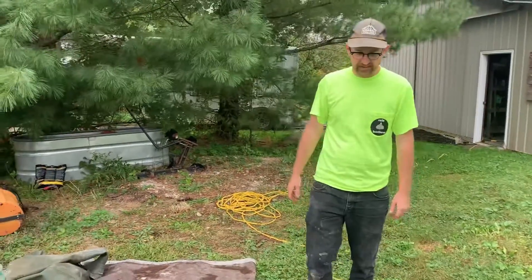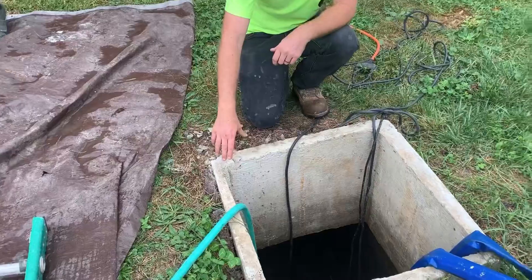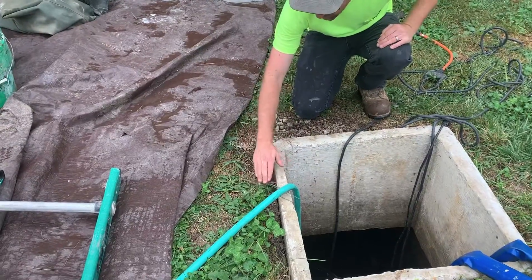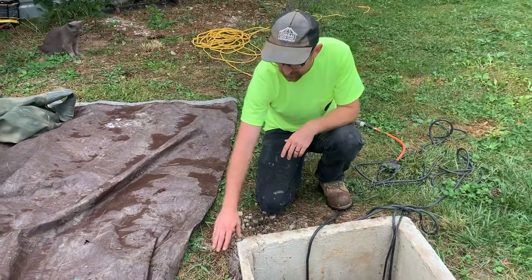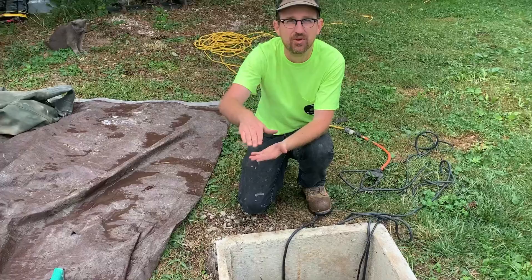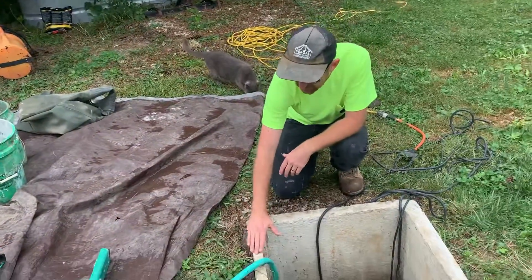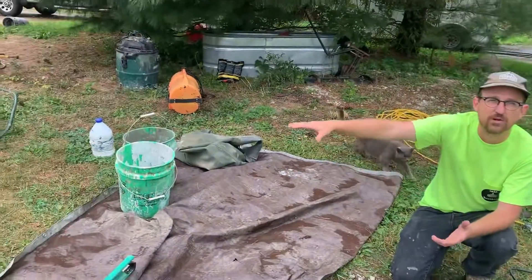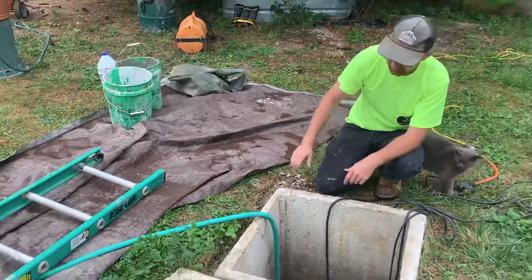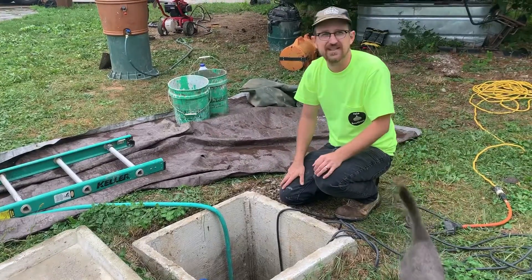The first thing we're looking for when we approach the tank is this riser. This particular riser is even or just below grade level, and that's not what we want. We want to make sure that this riser is at least eight inches above grade, especially on a downhill slope like this, because any groundwater pooling is going to run right into this cistern. We want to make sure the riser is at least eight inches above grade to prevent groundwater contamination.